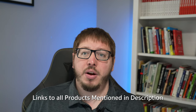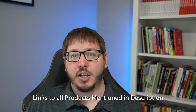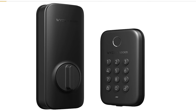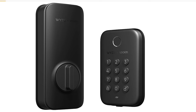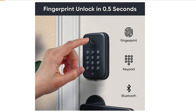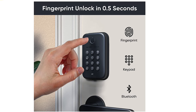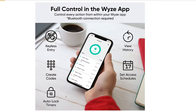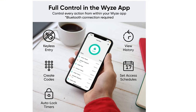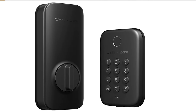I have links to all of the products mentioned in this video in the description below — if you use those affiliate links it does help support the channel. On Amazon you'll also find the Wyze Lock Bolt, available in both satin and matte black. It is a fingerprint keyless entry door lock that connects via Bluetooth, with a fingerprint reader and keypad. You can also purchase it in a package with a camera or one of their doorbells, making it a really good value option.